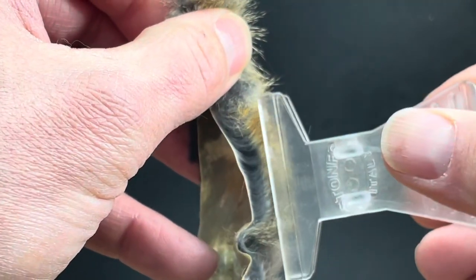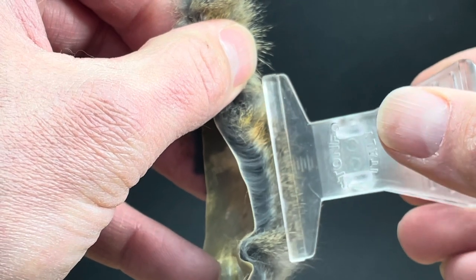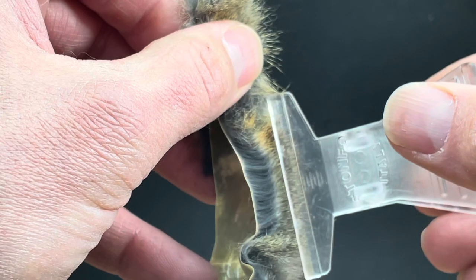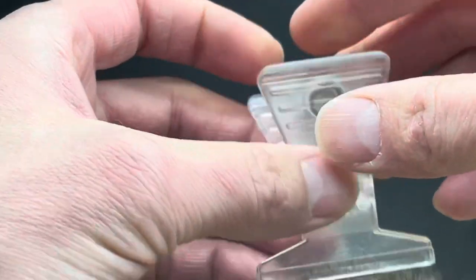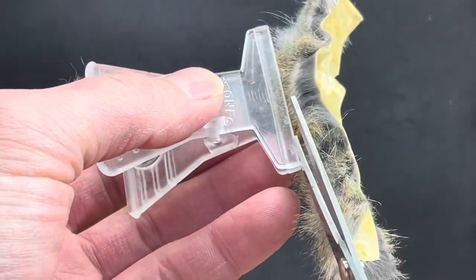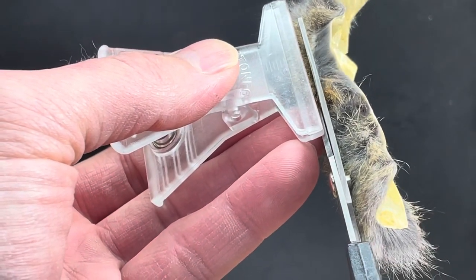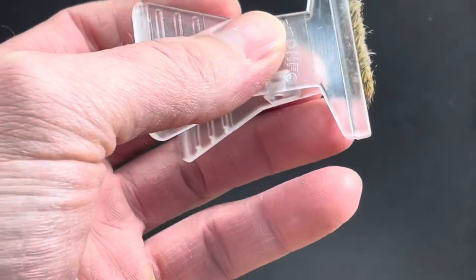You come in with your clip, you clip on, and you try to stay off of that under fur the best you can. Then with a long pair of scissors, come in and cut close to the clip itself.